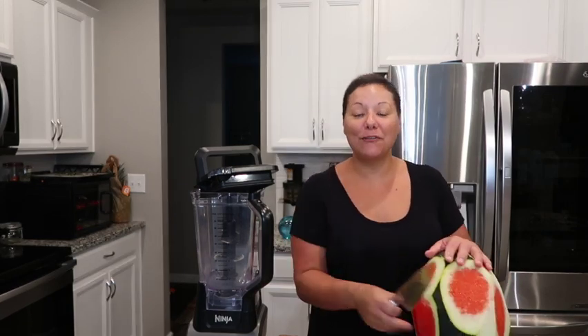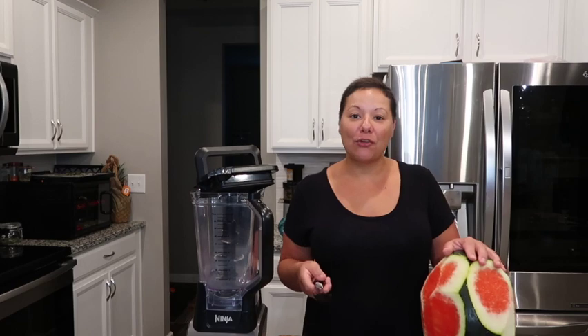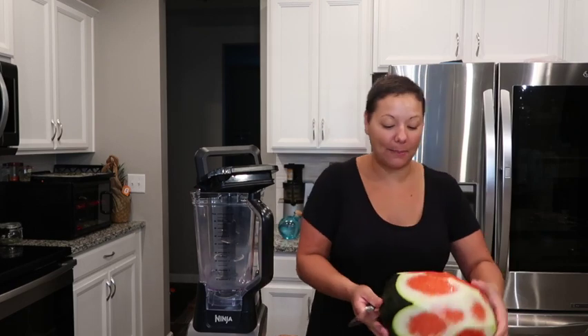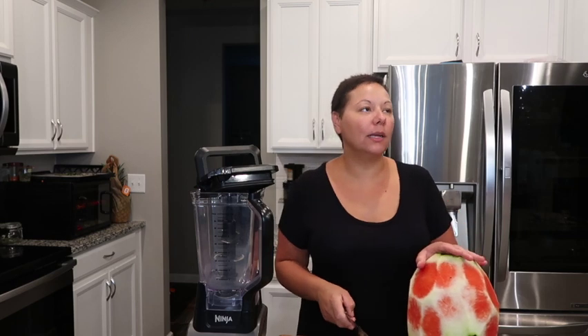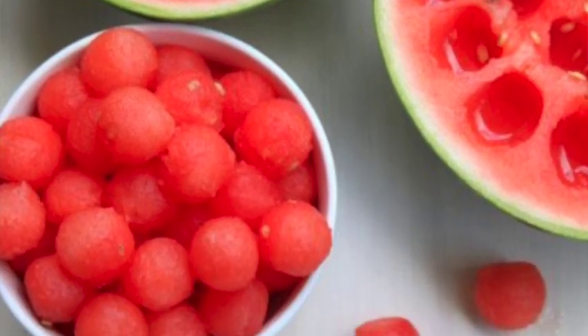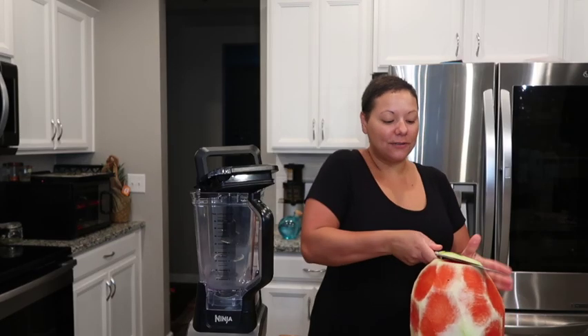Comment down below and let me know if you would prefer a watermelon margarita or a watermelon Moscow mule. One year I made a bunch of watermelon and cantaloupe — melon balls — where you scoop out the melon and let it soak in alcohol for 24 hours. Those are good for summer parties.